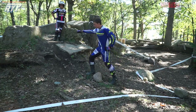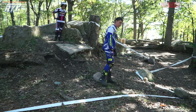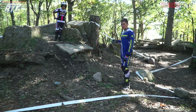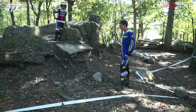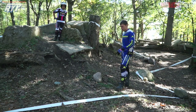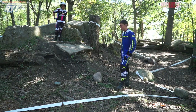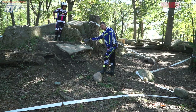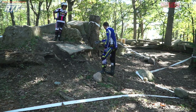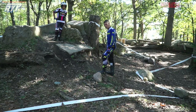On her first loop she tried to come outside and this turn ended up being too tight — she had to take some dabs to move the front end over. It's a good idea anytime you make a mistake on the first loop to come back on your second loop, walk the section again, look at where you made the mistake, and see what you can do to minimize that for the next loops. This time I think she's better off coming in on the inside — it's a little steeper, maybe a little more scary, but it's a lot straighter of a shot and less sharp of a turn.